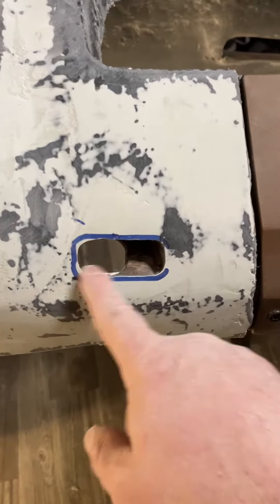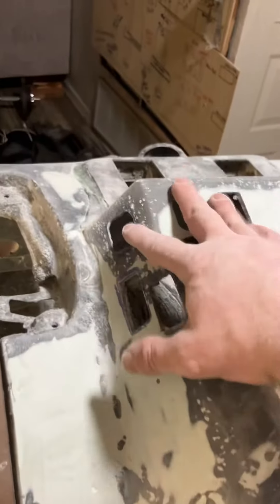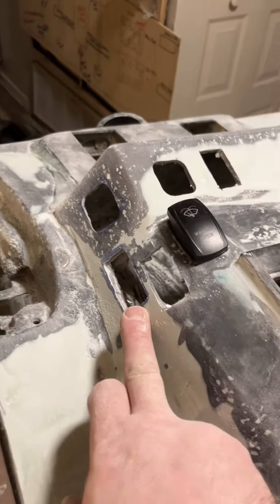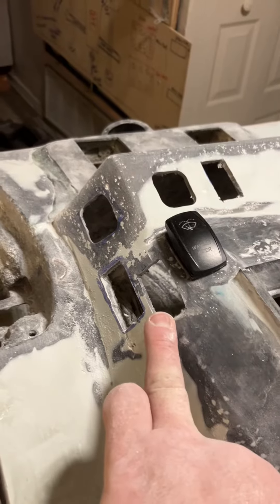Audi A4 B7 interior light, accessory underglow, accessory amp cutoff, hazard light, headlight, interior light.